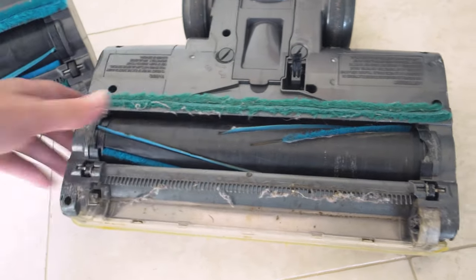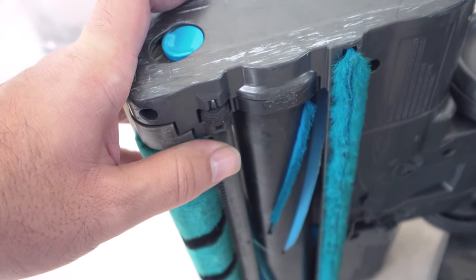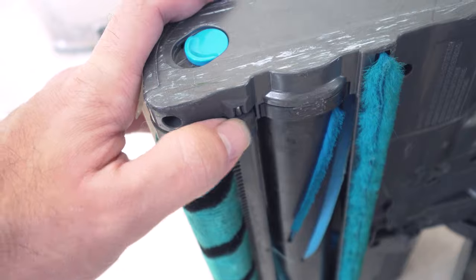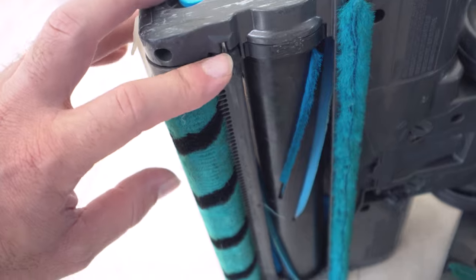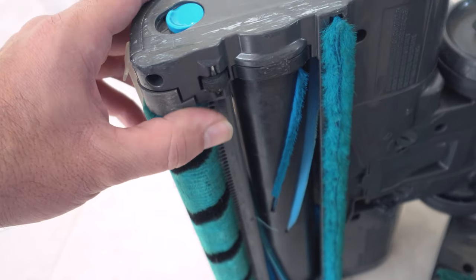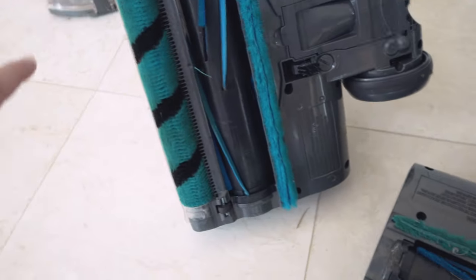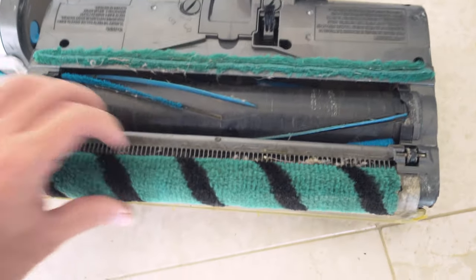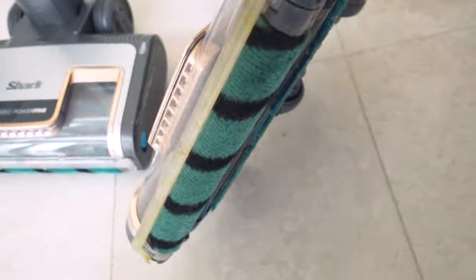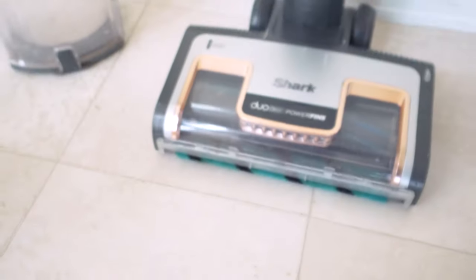Even after a ton of abuse on this brush head, it's still in decent shape. Looking at the newer replacement head — about four months of use so far — the wheels are still fine. That's great because on the older Apex vacuums, these wheels constantly broke off, which was not fun. It's nice to see that the Vertex definitely fixed the wheel issues. Overall I would say the head itself has been pretty bulletproof as far as staying together and working, even though this one failed from the belt being cut.